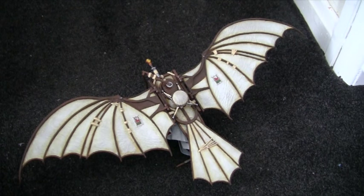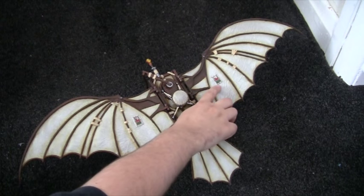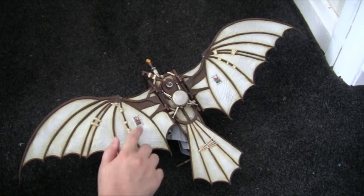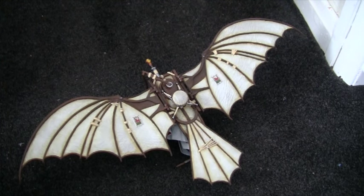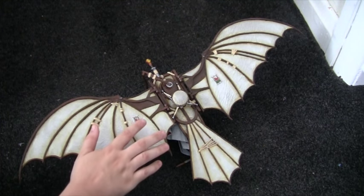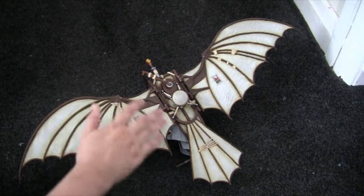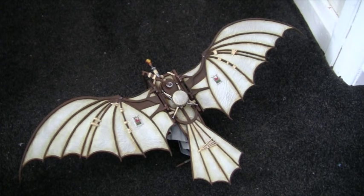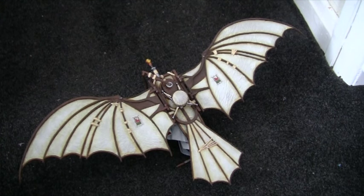One thing I forgot to mention is I had to repaint the Borgia insignias as well, but that can be done at any point — halfway through or at the end. As long as you've dyed your fabric and added your shading, you can go ahead and add that. Just make sure you give it a couple of coats of varnish to protect it.